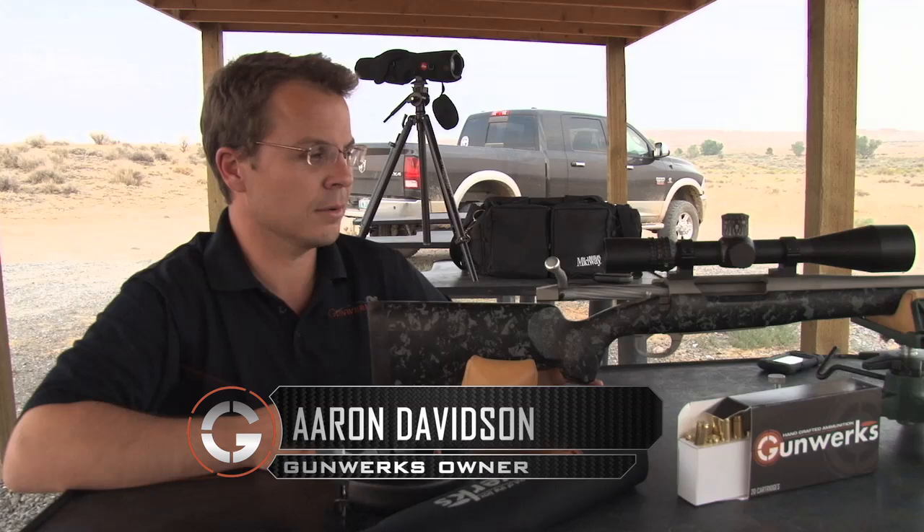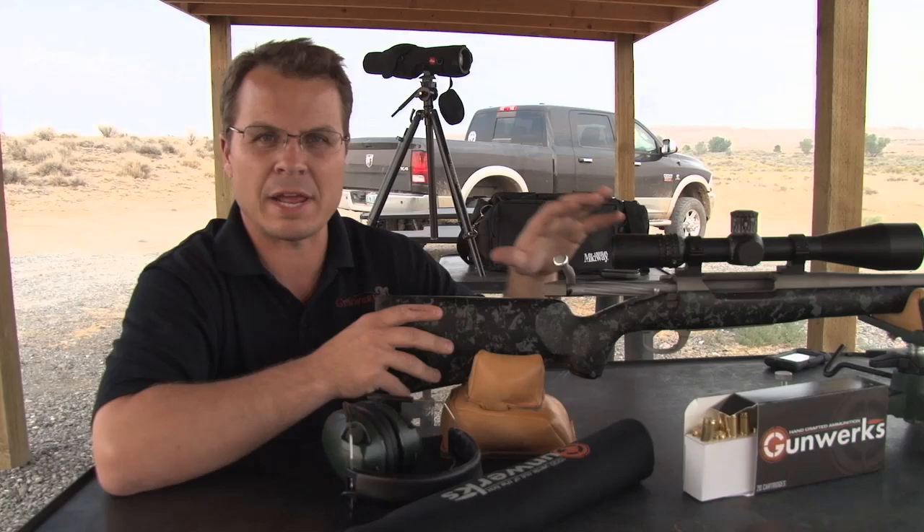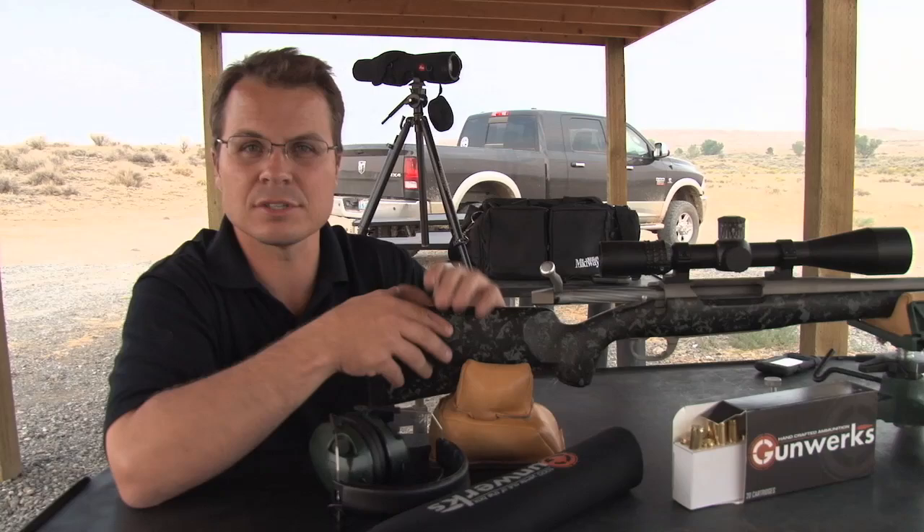On today's shooting tip, we're going to talk about shooting on a bipod. We're not on a bipod here — I feel that discussion needs to start on the bench. It's pretty important to understand how your rifle reacts when you're shooting so that we can adopt shooting positions and equipment that give us consistent point of impact.